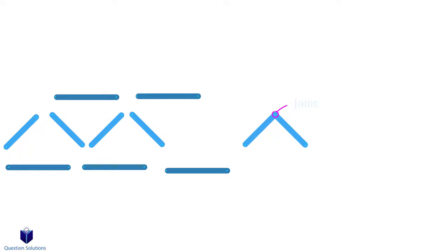Each member can either be in tension or compression. If the forces are pulling on the ends of the member, it's in tension, and if it's pushing at the two ends, it's in compression.